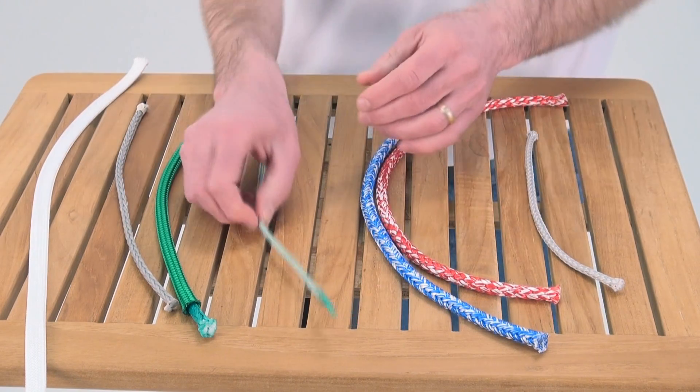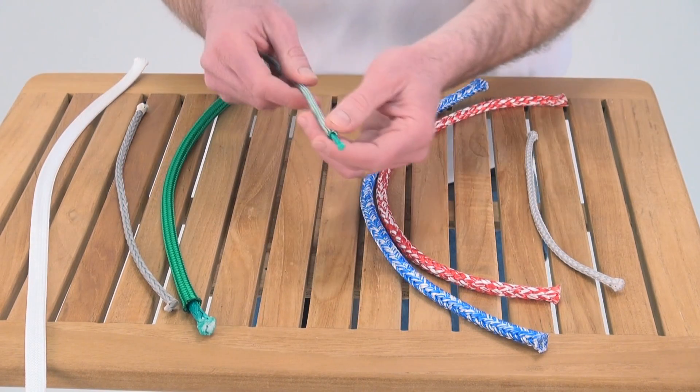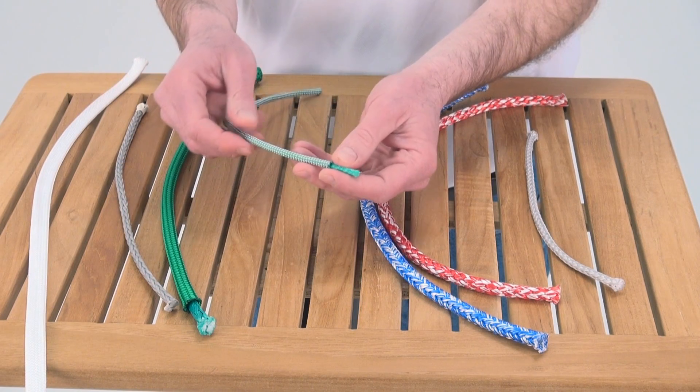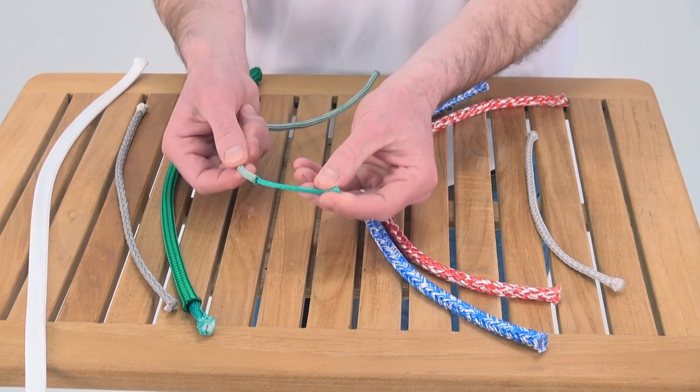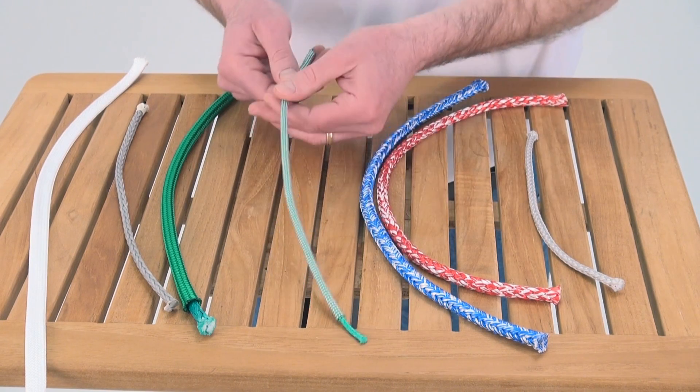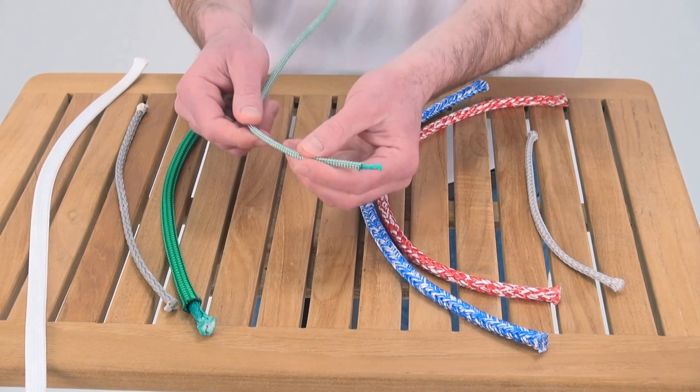Next is a small diameter double braid. This is going to be a control line on any boat. It's got a polyester cover so it's tough, and it's got a Dyneema core, making it a high-tech line for control lines on any boat.